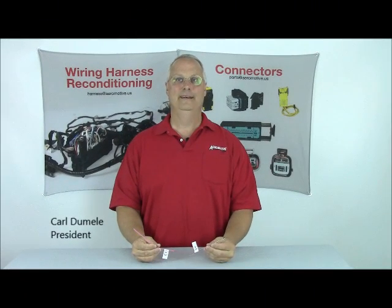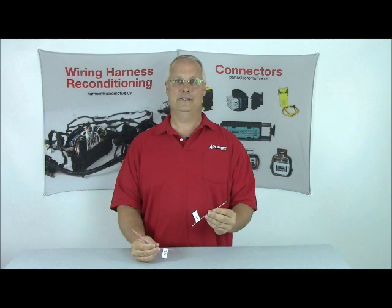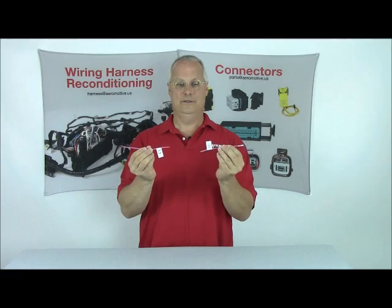Thanks for tuning in everybody. This is the second in a series of videos on aluminum wire harness assemblies. Today we're going to talk about repair — how do we connect a pigtail to the aluminum harness assembly.